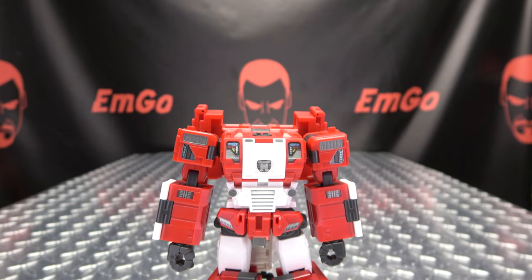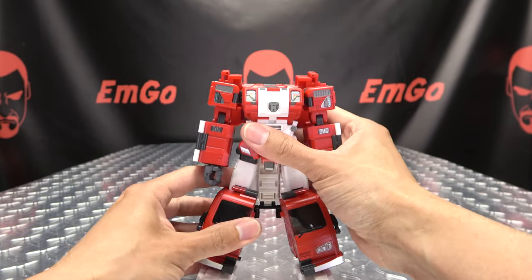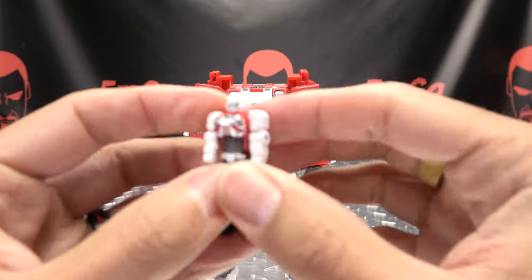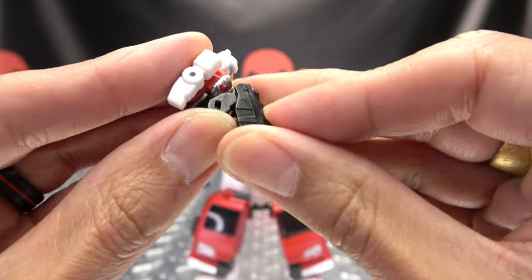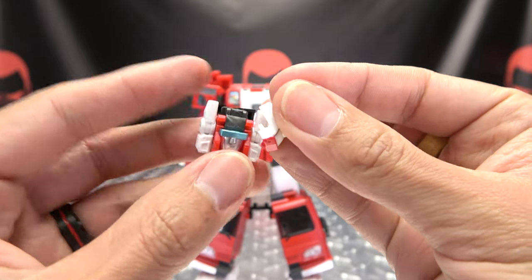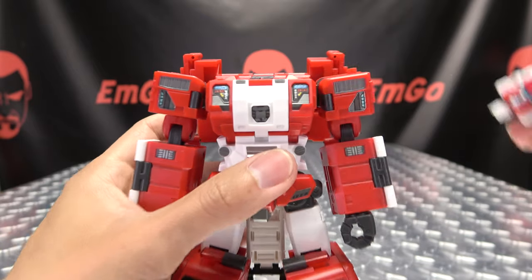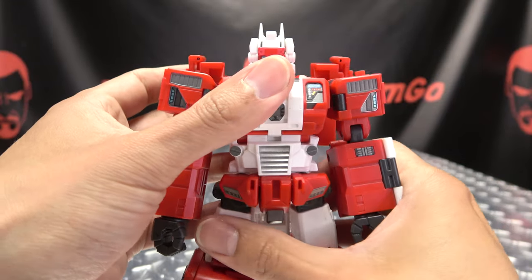He needs a head now. The headmaster transforms as headmasters do — use the ab crunch, fold the legs up, turn it upside down, bring in the headpiece and tab it in. Plug the headmaster into the port, snap it into place, and there you go — there you have Cap, aka Hose Head, in his robot mode.